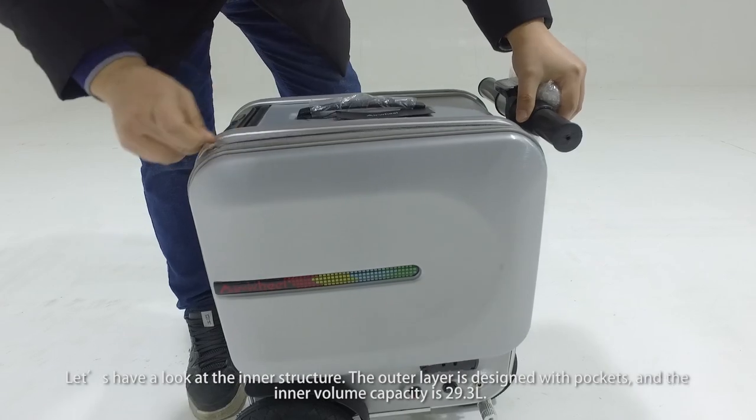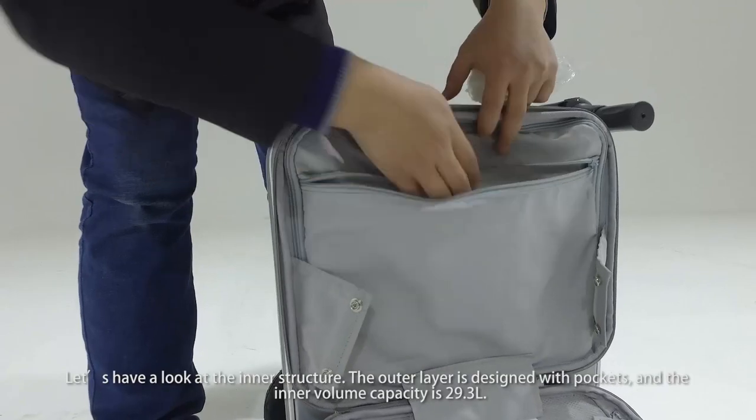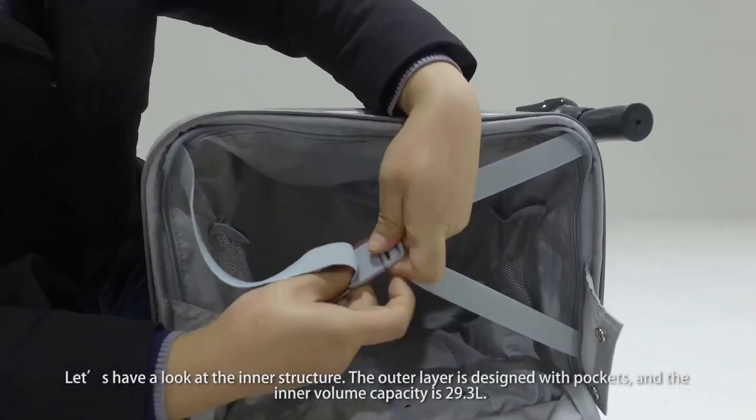Let's have a look at the inner structure. The outer layer is designed with port keys, and the inner volume capacity is 29.3 liters.